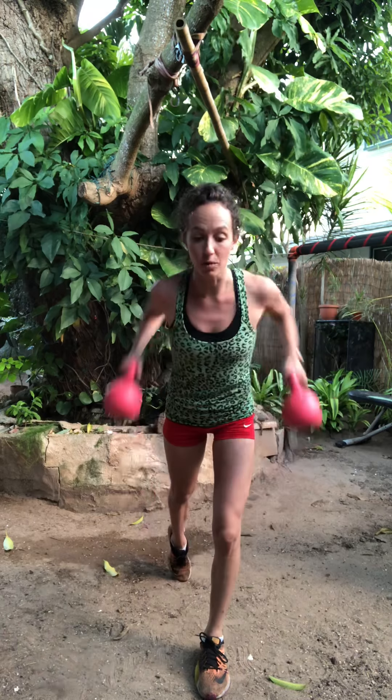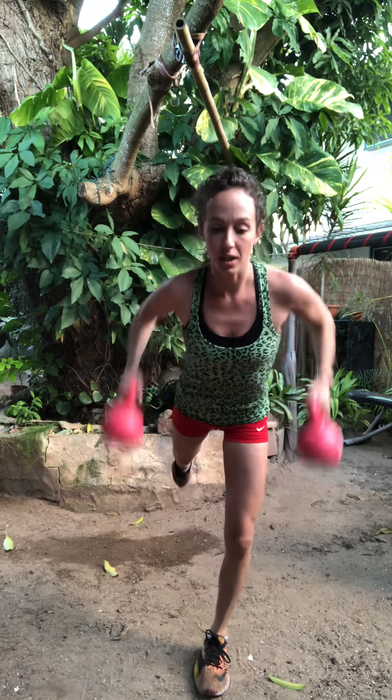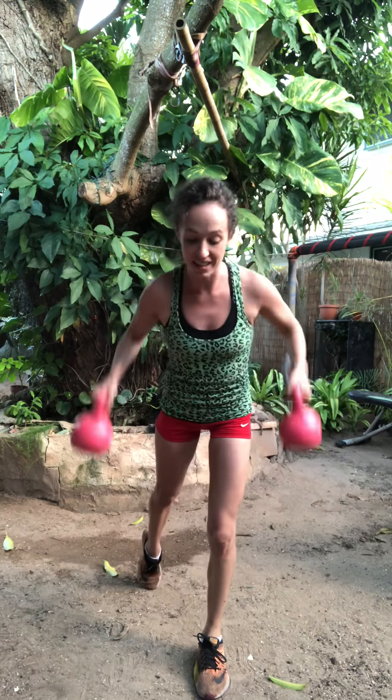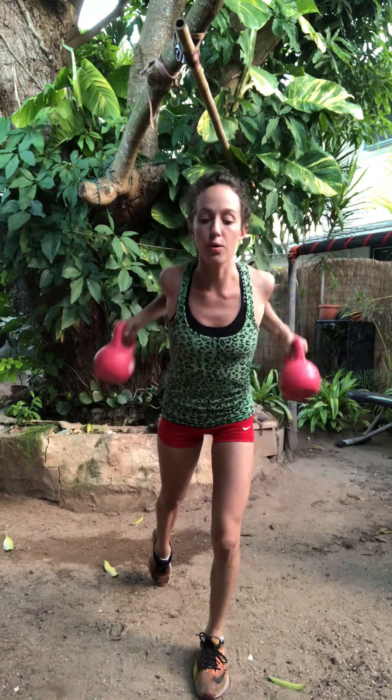Great. Now we'll try it on one foot — balancing on the left foot. We'll send the right toes back into a little bit of airplane. For a little more assistance, you can keep those toes down on the ground. Pump it back. Or the leg is hovering for a little more balance challenge. Concentrate on the standing leg. Concentrate on squeezing those shoulders back. Inhale, exhale. Inhale, exhale. Five, four, three, two, one.